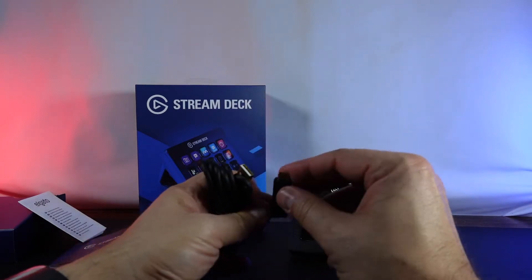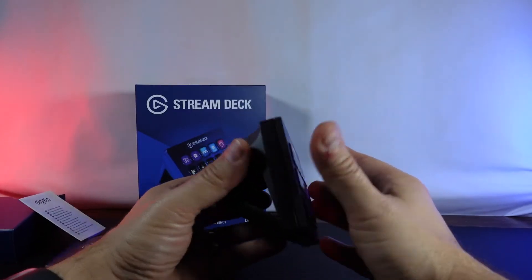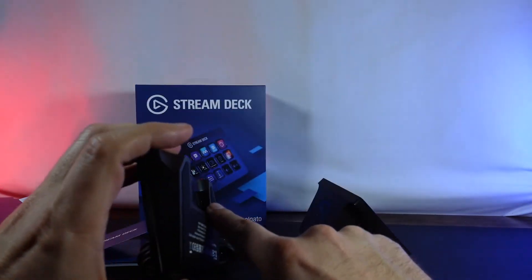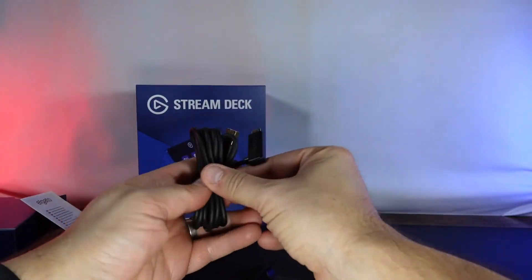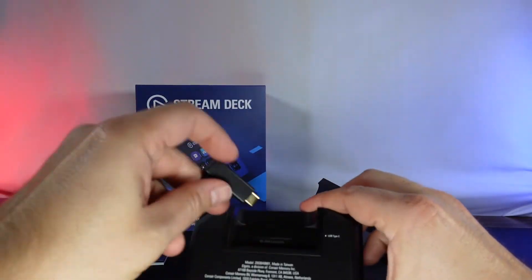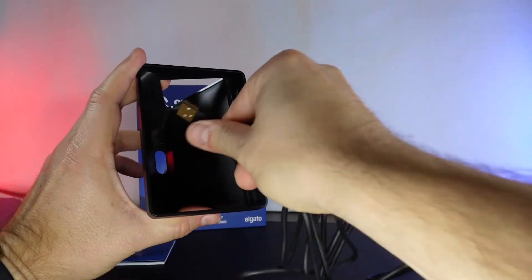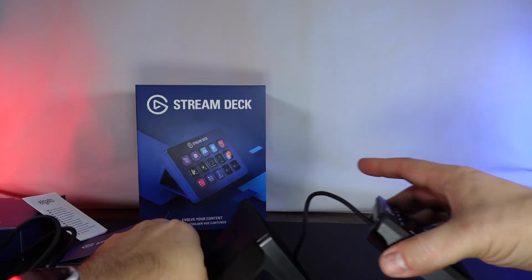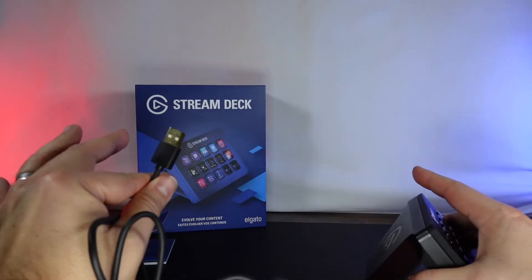On the back we do have a USB-C to USB-A cable. The stand here is magnetic — I like that it is magnetic and it does come off. On the back there is a USB-C port. So if we take the cable and set this up, it fits nicely right in there. Feed that cable through there — of course we want this to look nice on the desk. And just like that we've got everything set up; all we need to do now is plug this end into the computer.